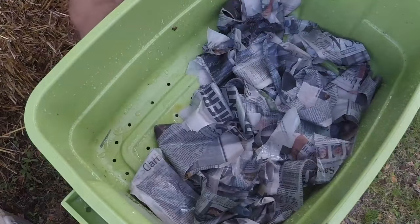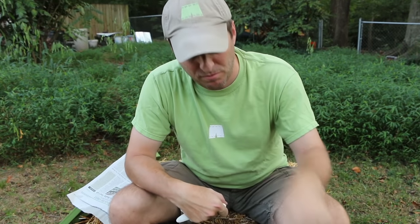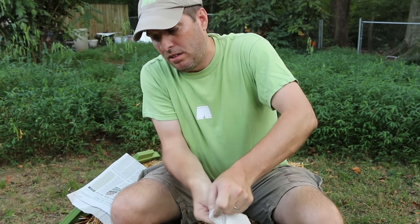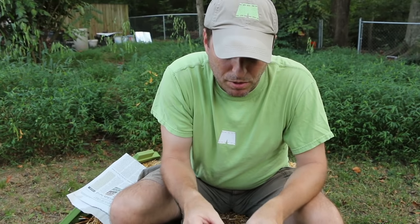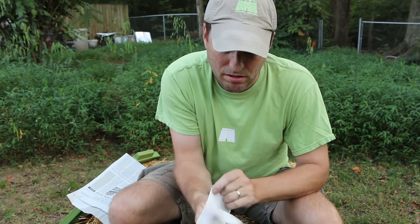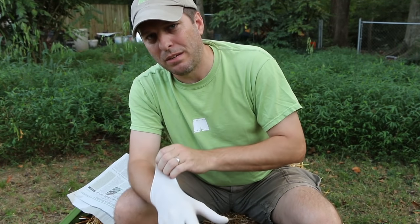Now that I've got my nice wet bed of newspaper in place, it's time to move the worms to the new bin. I'm going to put on my glove for that. The worm castings have a nice earthy smell to them, but they can still be pretty rich, and so I don't want to get that soaking into my hands.